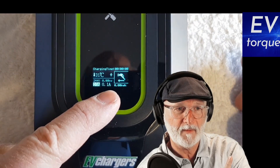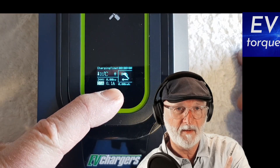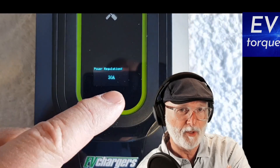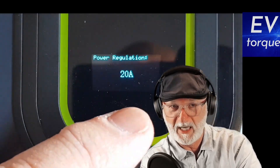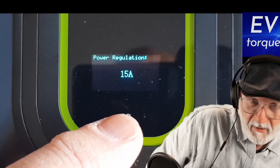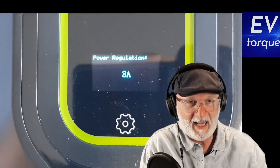We adjust by pressing and holding the setting button, and then we can step through. As you can see, we have a 30 amp, a 20 amp, we continue on to 18, 15, 13, 10, and 8.